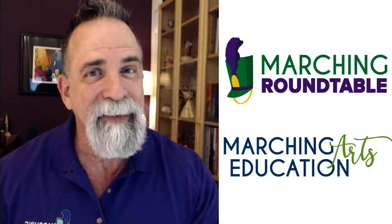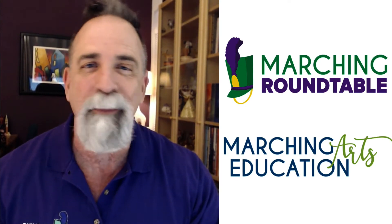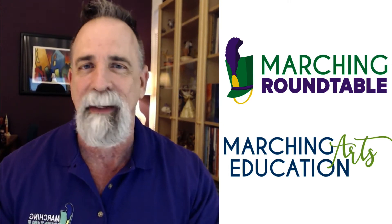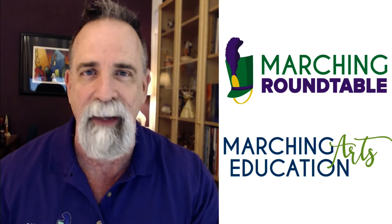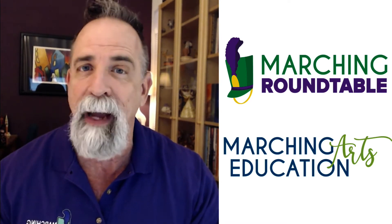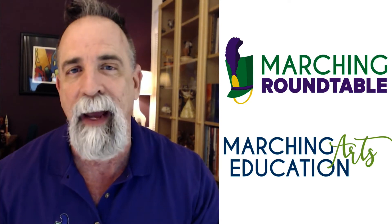Hi, this is Tim Hinton, the Beast of the Marching Arts. I'm the host of the Marching Roundtable podcast and the creator of MarchingArtsEducation.com. Thanks for being here at our YouTube channel. We hope you'll subscribe so you can see exclusive live interviews plus excerpts from podcasts, webinars, and interviews from live events.